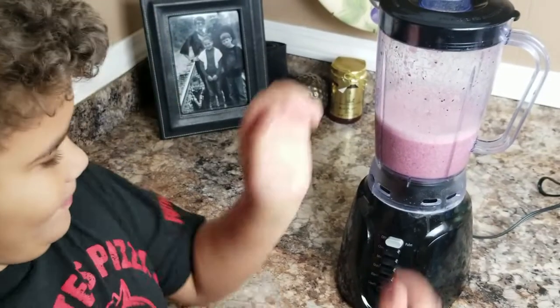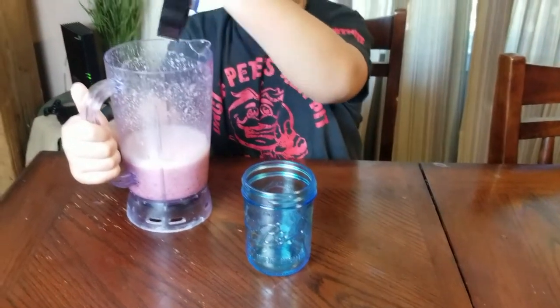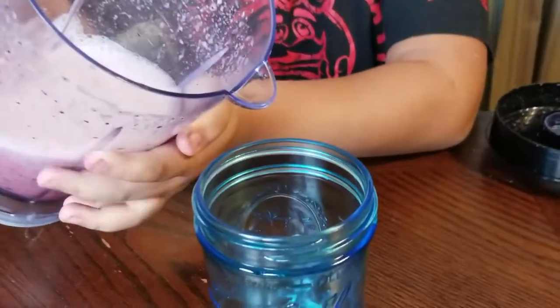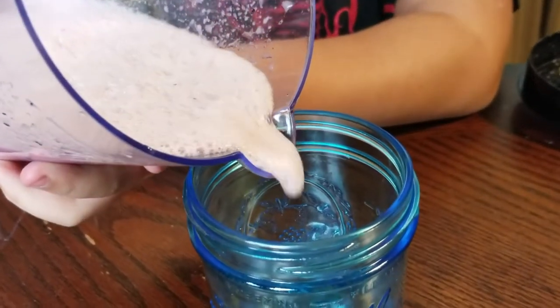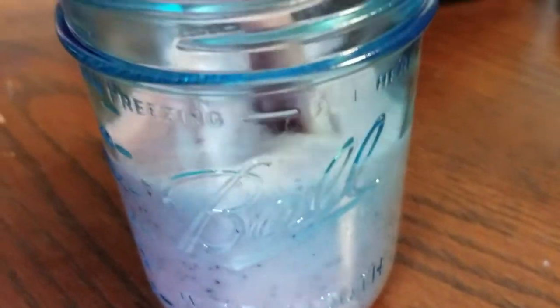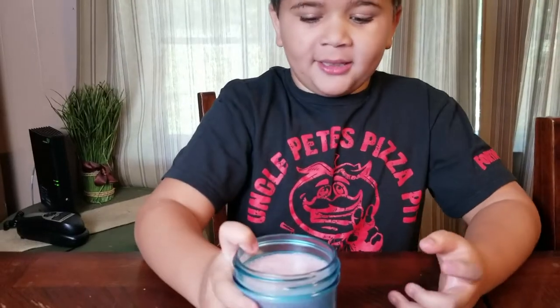Alright, let's go pour it. Okay, let's taste this.